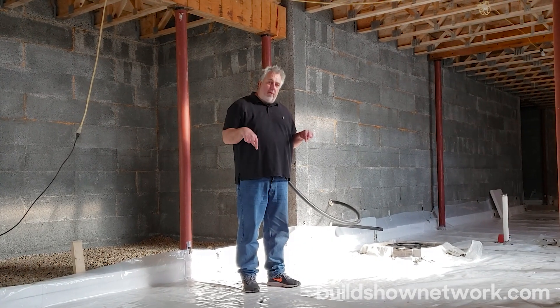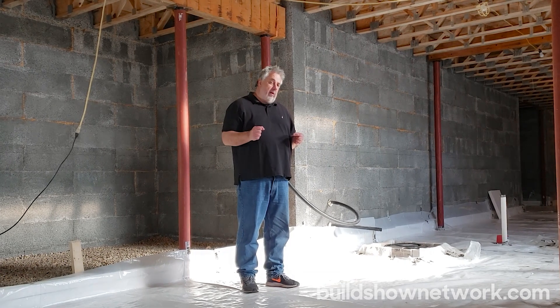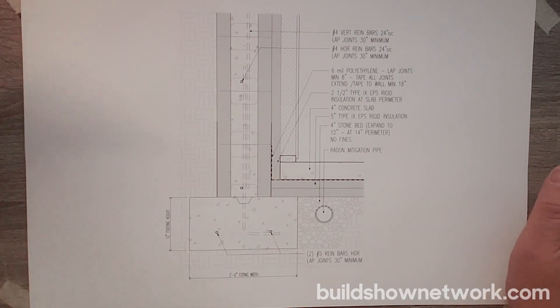That's it from the basement of the vineyard passive house. We'll go back to the studio, pull up some details, and talk about them a little more in depth. There's nothing more fun than talking about sub-slab insulation — unless of course you're talking about sub-slab insulation for a passive house. And it's still a little more fun if you're talking about sub-slab insulation on a passive house in Martha's Vineyard. Anyway, we got our good friend Big Red — let's break out the details.